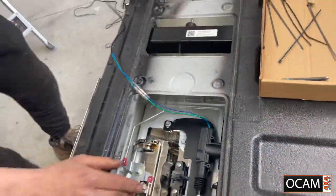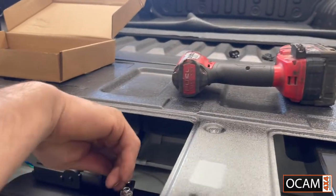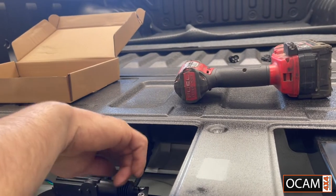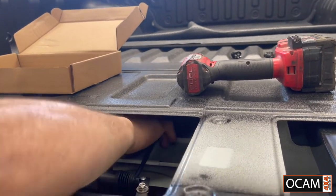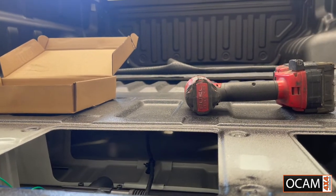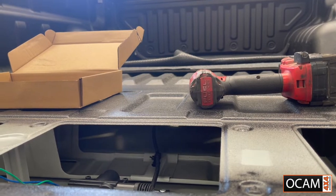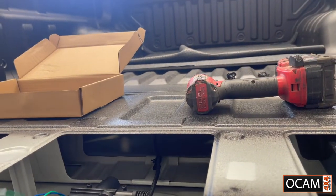If you bring the camera down and have a look inside the tailgate, you've got a wiring loom there for your camera. We're going to zip tie the loom along that camera loom and come out the bottom grommet, so it's a nice and neat, clean finish with no wires loose and hanging around.